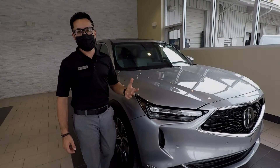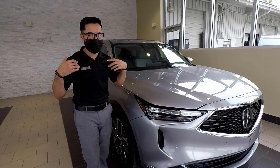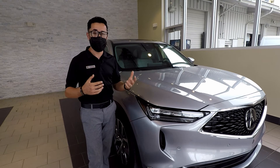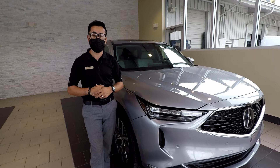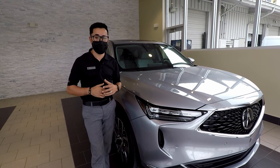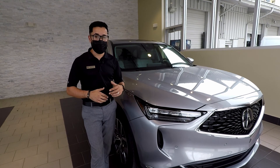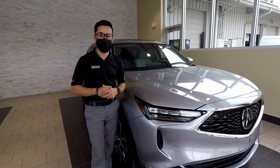Well guys, as you can see, the new redesigned 2022 MDX has taken luxury, performance, and reliability to a whole new level. The new MDX is now available through our showrooms, so if you're looking for any information, please feel free to reach out to the Scanlon team — we're more than happy to help. Keep in mind that the new MDX is the absolute best choice for a third-row SUV. It's been the top-selling third-row SUV for years, and with this new redesign, it's just going to keep climbing. Thank you for watching, and we hope to see you soon.